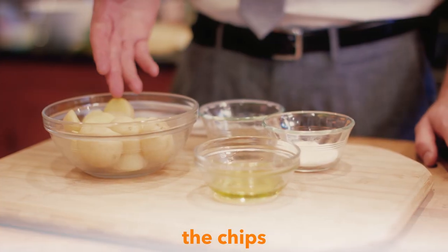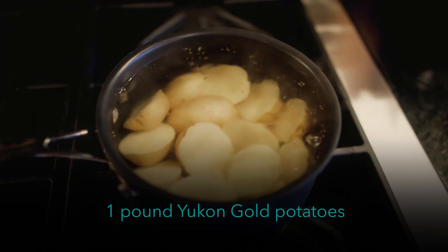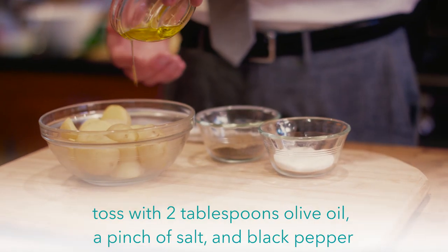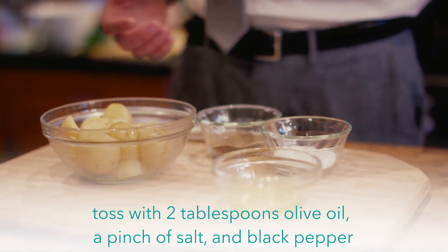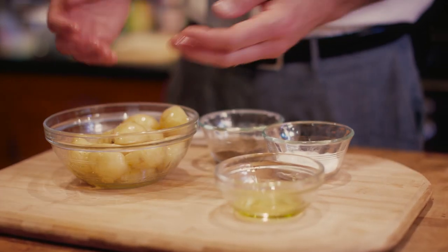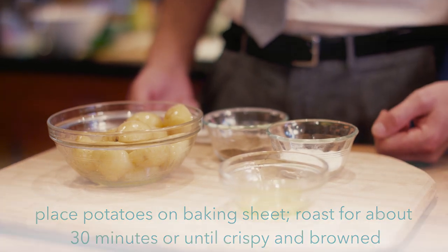Cut these Yukon Gold potatoes into wedges. We've simmered them in water with a white wine vinegar. We're gonna add a little drizzle of olive oil, a little pinch of salt, a little more black pepper, and then we're gonna use our hands just to toss these, and then we're gonna put them on our baking dish and throw them in the oven.